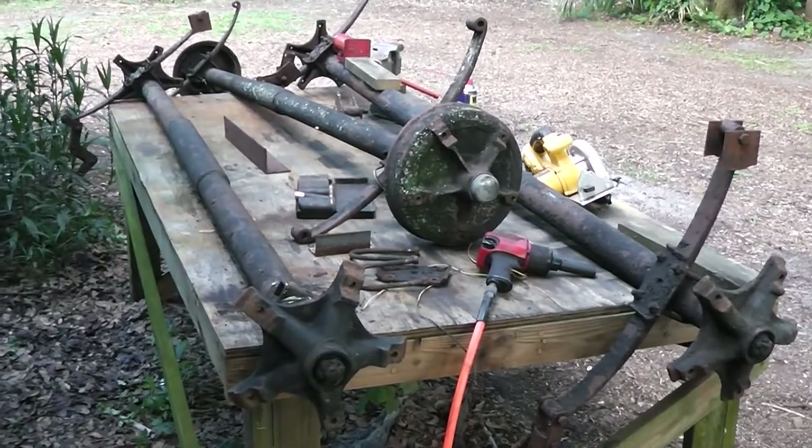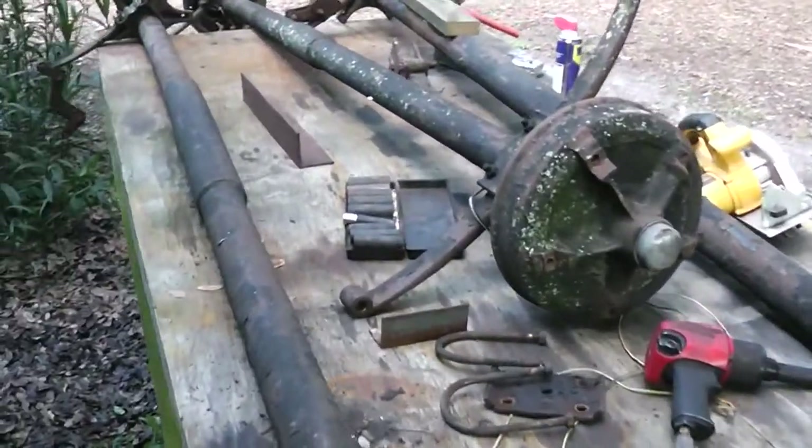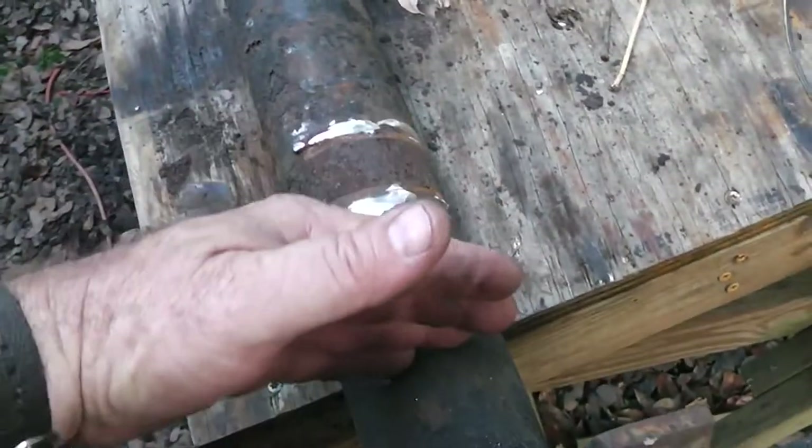One way I can do it economically is use these mobile home axles. I picked these up off of Craigslist for $50 each, which is pretty affordable. It comes with all the hardware. I had to grind that one off because I have to move it.